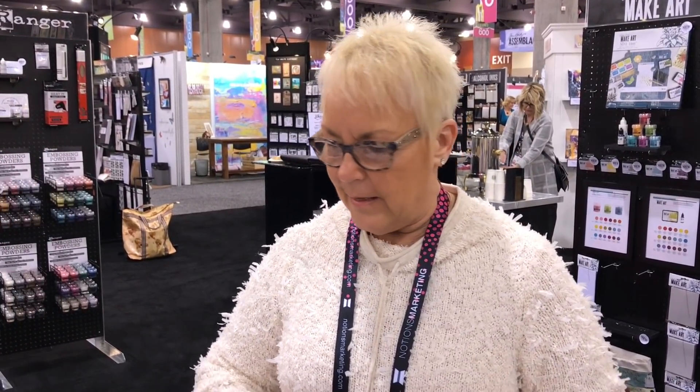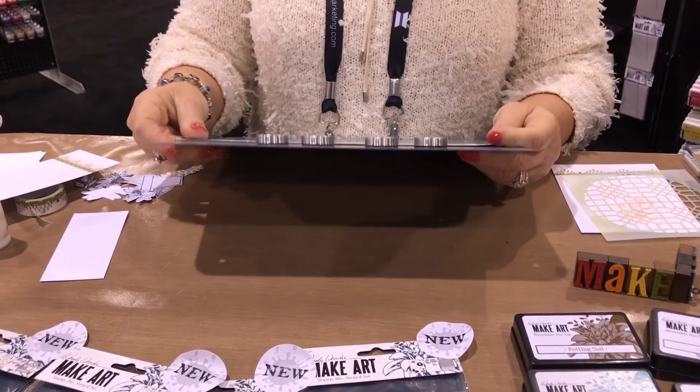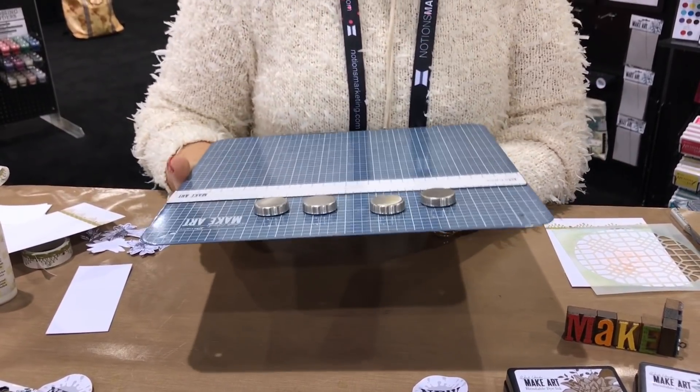That's the infomercial — there's a whole lot more, which is when the name changed from 'stencil station' to the Make Art Staytion, S-T-A-Y-T-I-O-N. The kit includes four magnets, the magnetic base, and a ruler for $19.99. I think that is huge. When I teased it I put a $20 bill out there so everyone would know — because everybody's got $20 to spend. And it's not like you'll have to buy it again next year because this is obviously going to last.